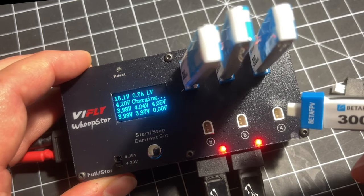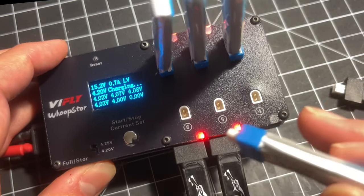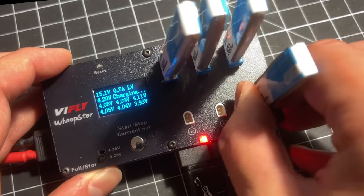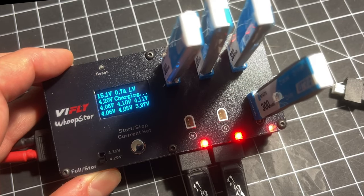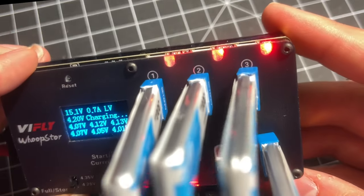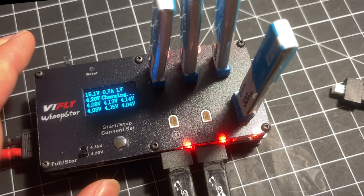While we're on the topic of safety, I want to point out that all of these sockets are live while you're charging. I can literally take a battery and pop it on there and it starts charging immediately. So just keep in mind that all of these are live when charging is on.